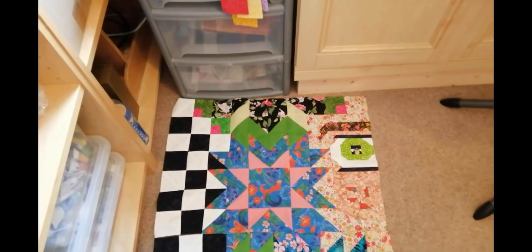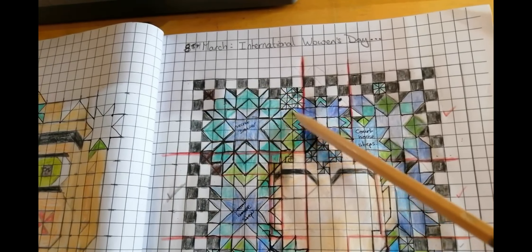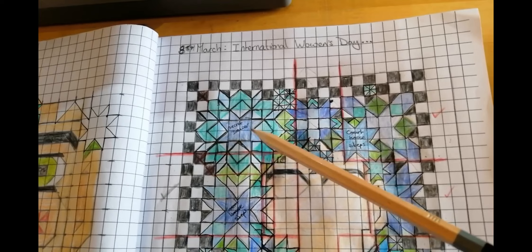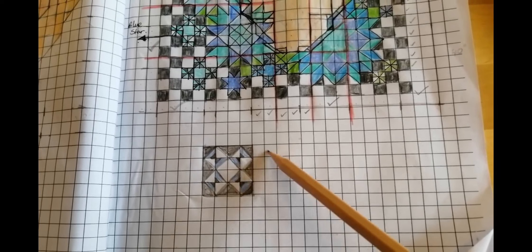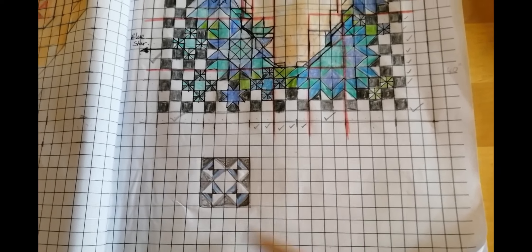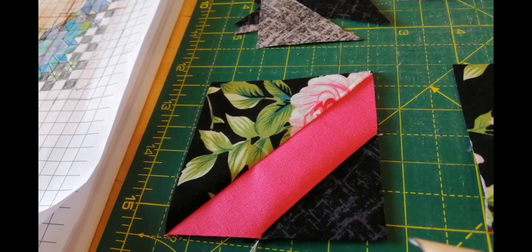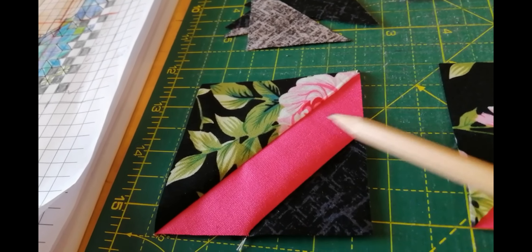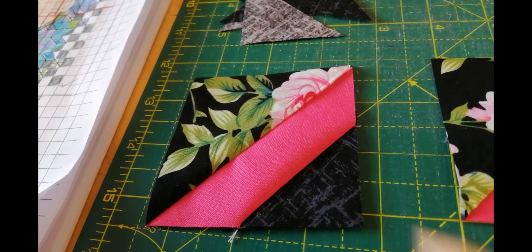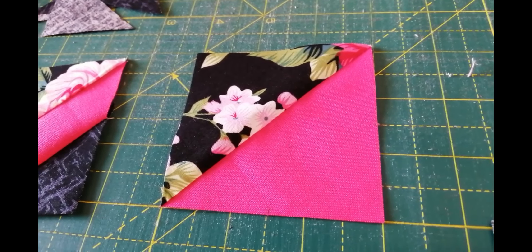The first block I'm going to put together is this little variable star. For the centre I'm going to make a courthouse steps to bring that Sunday quilt into play. I'll have to cut the inside quite small so that the courthouse steps pattern is visible. I'm building my courthouse steps using strips of two and a half inch jelly roll strips, cutting them in half so they're one and a quarter inch, building out the courthouse steps. This central piece has to be five and a half inches, so that's the size I'm going for.